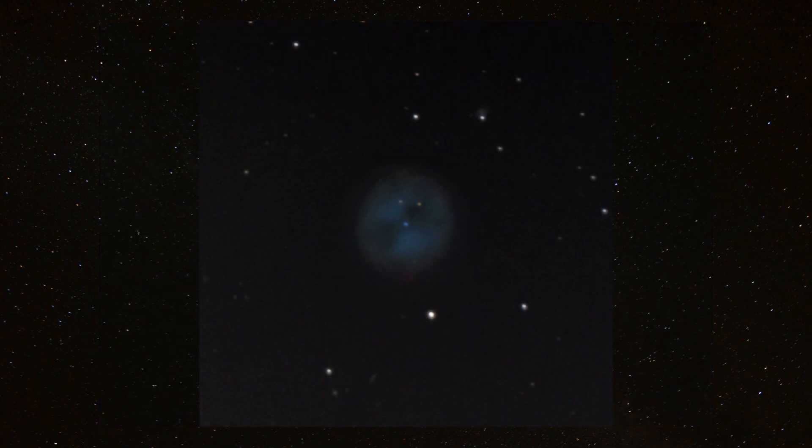So here is the first picture. As I already said, this contains one hour of exposure time. I was pretty happy about the picture, especially when comparing it to the original pictures. This already was a huge success for me, but I knew I could make this planetary nebula look even better with more exposure time.